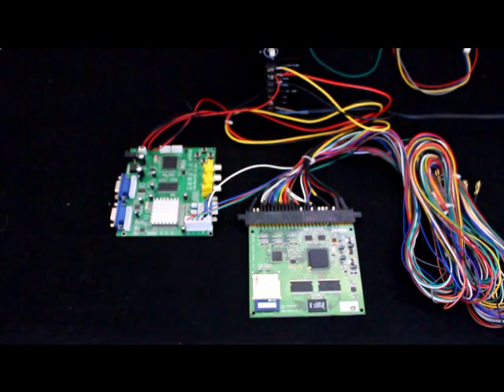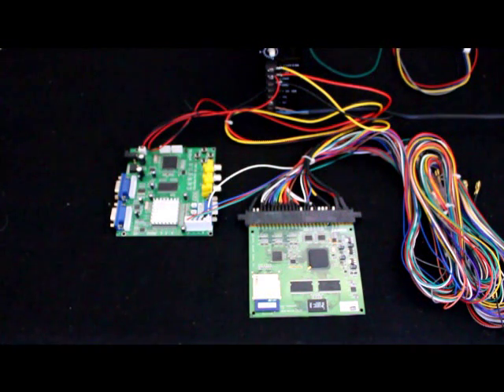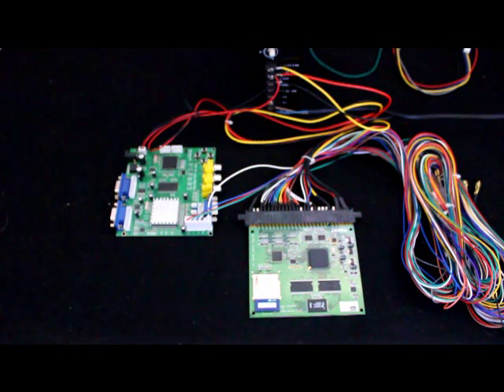Hi, this is another episode from ParadiseArcadeShop.com. My name is Brian and I'm going to go over basic setup for the Goma 8220 converter board today. This is the board that's commonly used to convert old CGA signals to a newer VGA signal, allowing you to put an LCD monitor or a newer VGA CRT screen into your arcade cabinet or to play your old games on a newer screen.